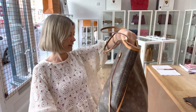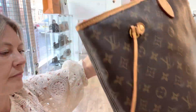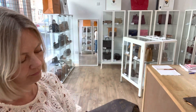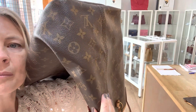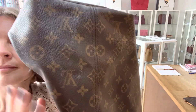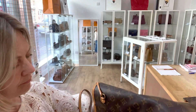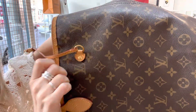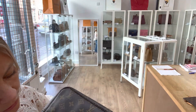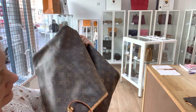Let's talk about the exterior of the bag first of all. It does have some marks on it — can you see just here? And here on the side. It's got marks like that all over actually, kind of throughout. There are also a few little marks on the base. So fair condition on the exterior.